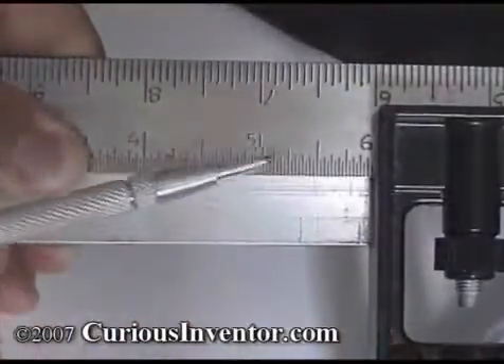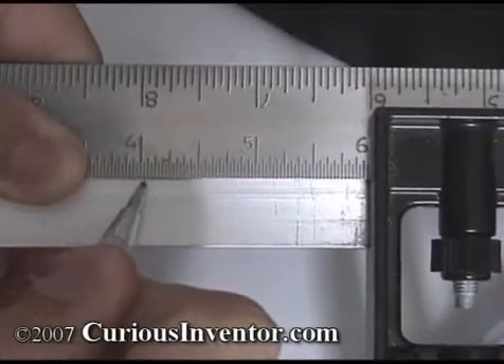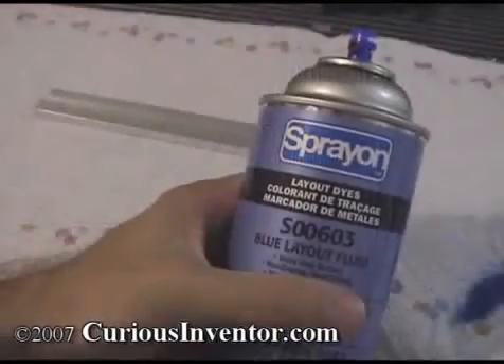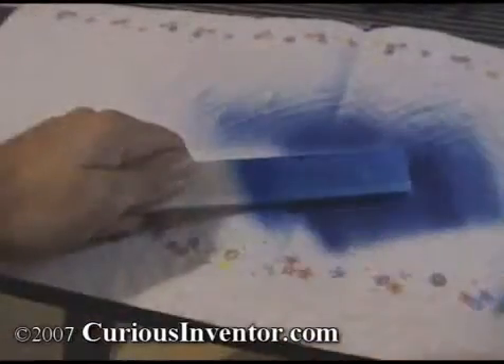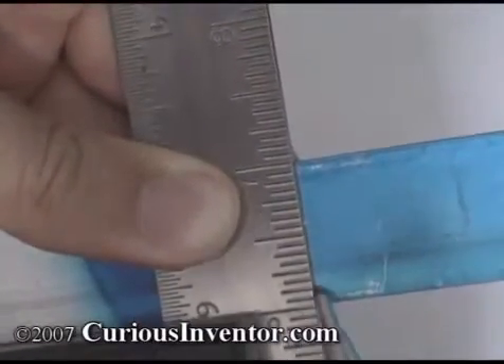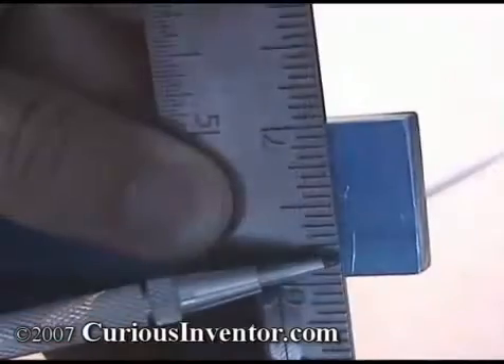Next, we'll measure off two inches from this end and make a mark with a scribe. A scribe is used to make layout lines in metal, and if there are already a lot of scratches, easily removable layout fluid can be used to help markings stand out. A Sharpie works for small areas too and can easily be removed with alcohol. When marking off distances, make a V instead of a single line, as a single line can be ambiguous.